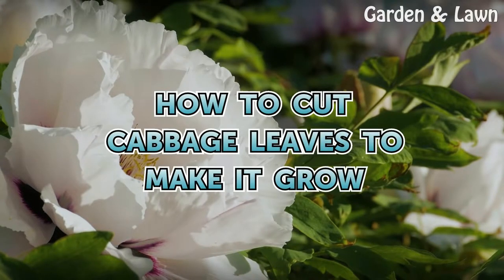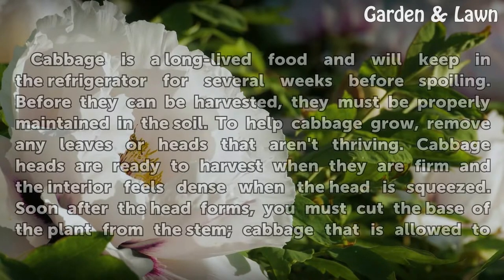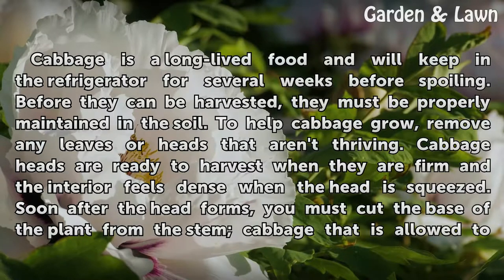How to Cut Cabbage Leaves to Make it Grow. Cabbage is a long-lived food and will keep in the refrigerator for several weeks before spoiling.